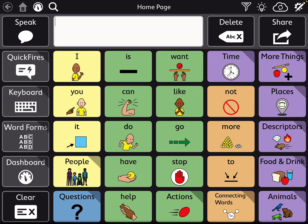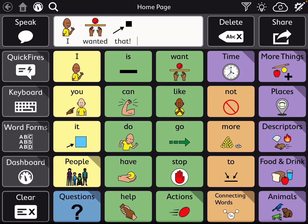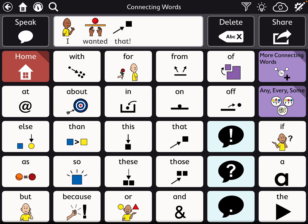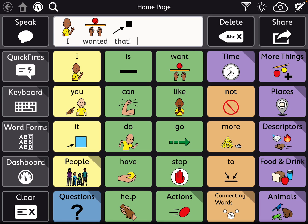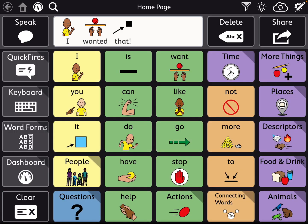I, want — and then you go over to word forms — wanted. That. I wanted that. I really like this smart punctuation that they've added, so the user isn't always having to go over and access a keyboard. They could do both — it gives some flexibility. So anyway, this is MotorPlan30.